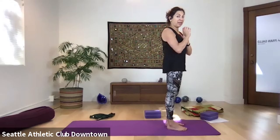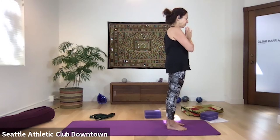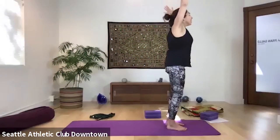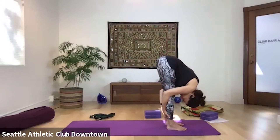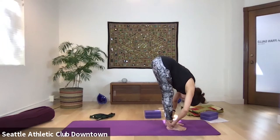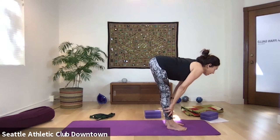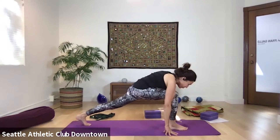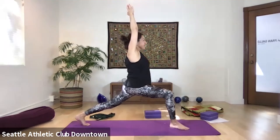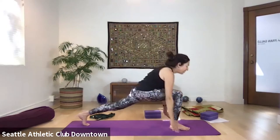Breathe in, exhale. Inhale, arms out to the sides and up, look upward. Exhale, soften your knees, come down. Inhale, look forward. Exhale, fold in. Inhale, look ahead. Exhale, left foot back into lunge position. Inhale, arms up, warrior one. Exhale, stay here. Inhale. Exhale, downward facing dog. Stay here, inhale, exhale.